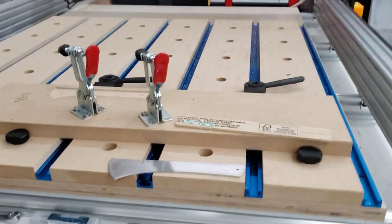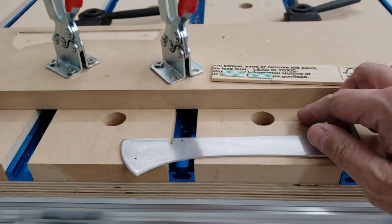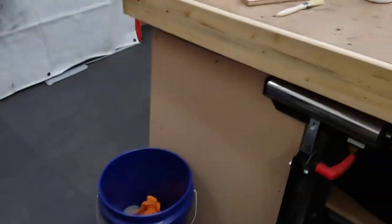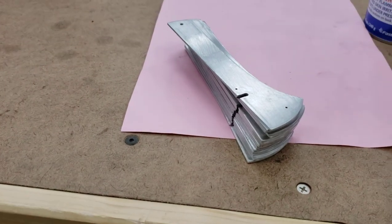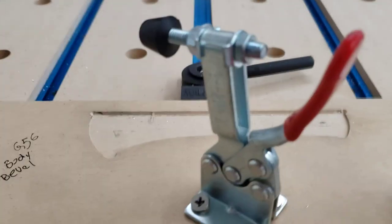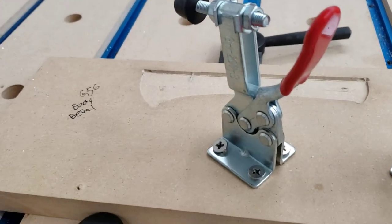This is going to be a pretty short video. We're going to machine the bevel on the back of this part, and I have about a hundred of these to do. So I'm going to do this with one hand, which is definitely challenging.